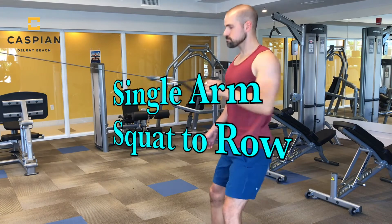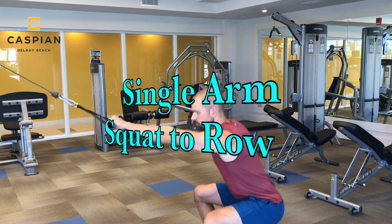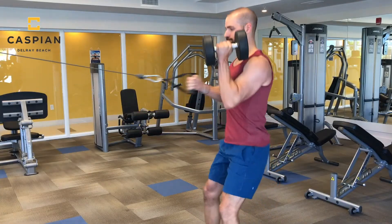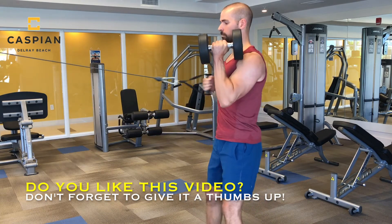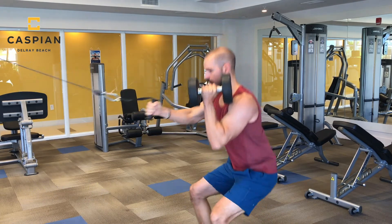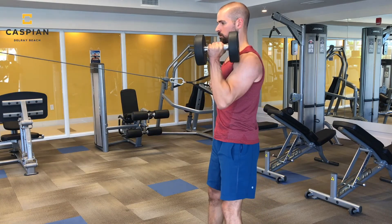Next we're going to perform a single arm squat to row. I favor this exercise a lot because you get to kill two birds with one stone — the squat obviously hits your lower body, and the row targets your back muscles. If you want to make the exercise a little more challenging, I would suggest holding on to a dumbbell as you go through the movement.